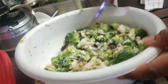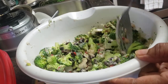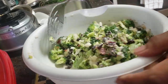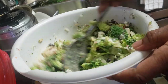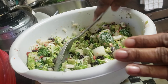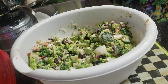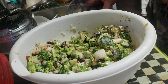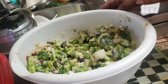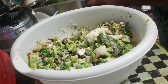We may not need any more mayo — let's see. I'm going to put another fourth of a cup of mayo in there for you. There it goes — another fourth of a cup of mayonnaise.